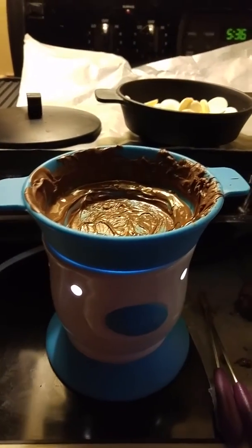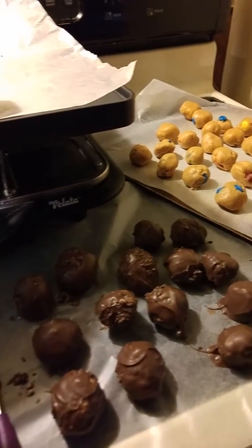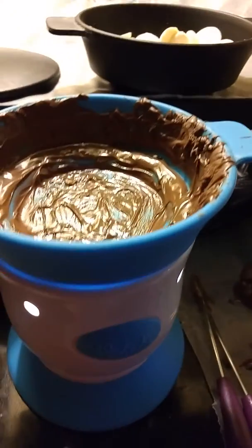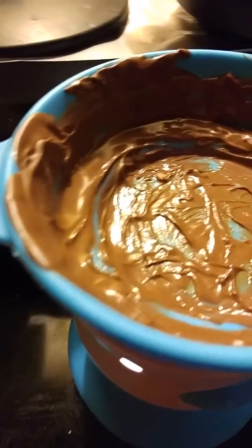We've used all the chocolate, made a few of these, tried some, and sent some home with my niece Natalie who was helping me. I want to show you a little more about the warmer. So here it has a dimmer switch — low, medium, and high. I have it on high right now to melt the wafers. You can have it on low for the perfect temperature for whatever you're using. These warmers are multi-purpose and we can talk about that in another video.